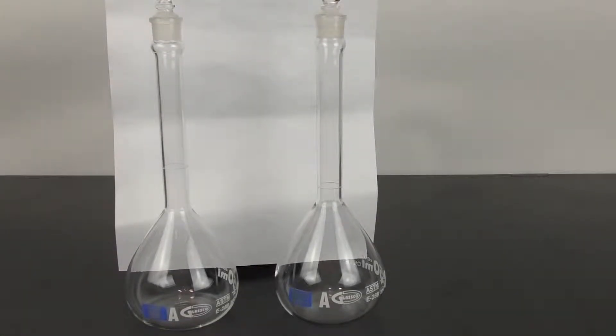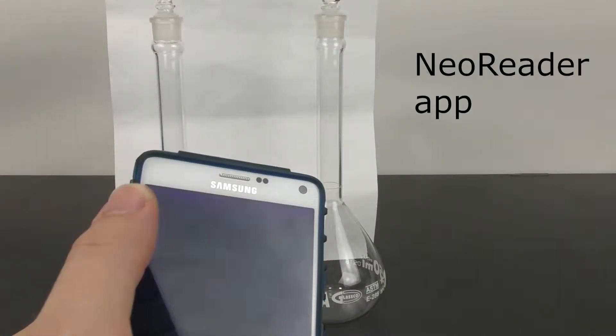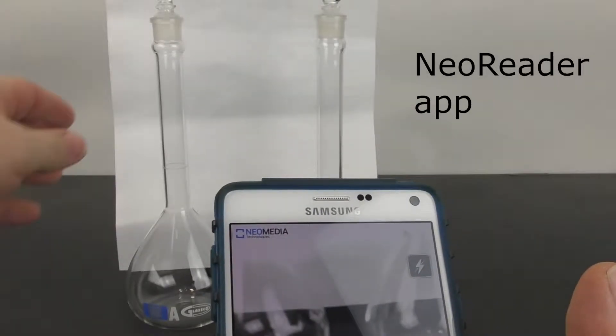Now let's go over how to actually use the app. You want to use the NeoReader app, and you want to have a white background so the camera can easily pick up the QR code.